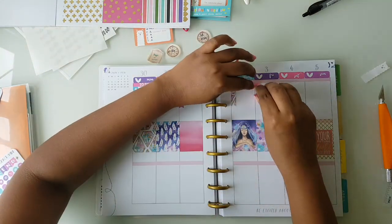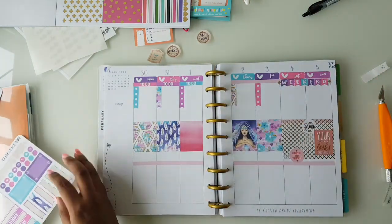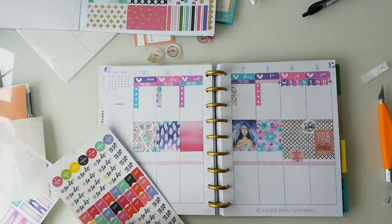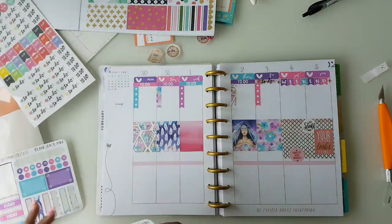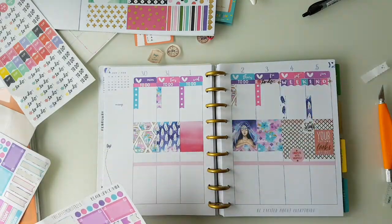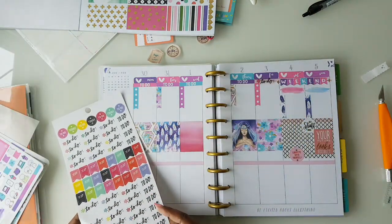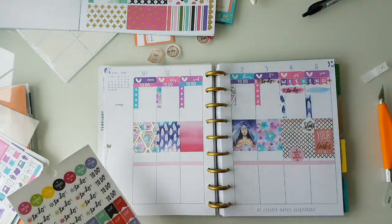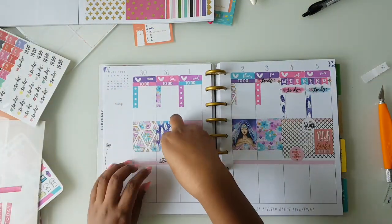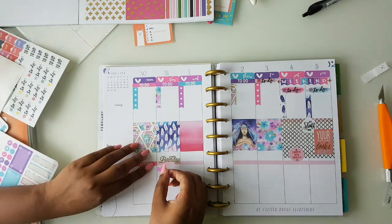This was a very different challenge for me since this is the first time I'm attempting to do something on my own where I don't have an entire kit, so it was quite fun. Then I go ahead and put my weekend banner and take a to-do sticker from the Mambi book — there are a few watercolor stickers from the kit itself, so I thought it would be a cute addition. Then I put my today headers.